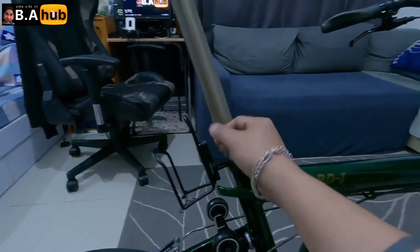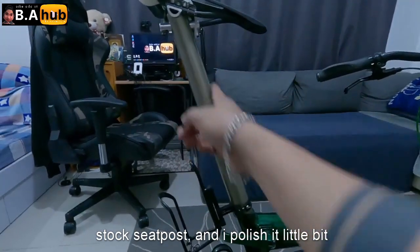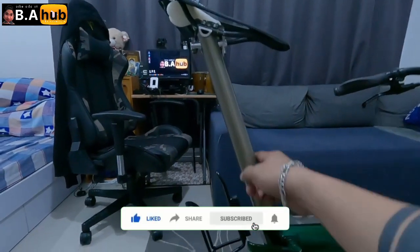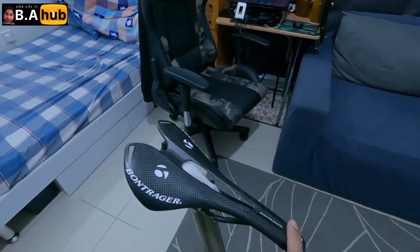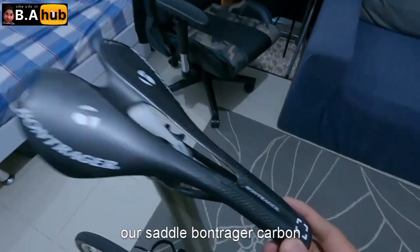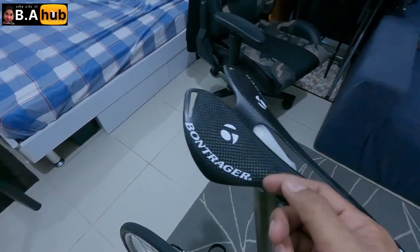Tapos ito — stock niya rin lang din, pinalish ko lang ng konti. Stock talaga ng Birdie. Tapos this is carbon naman — naka SMP tayo dati, pero ipagpalit ako, trip ko to mag-carbon. Ito yung tatak — carbon saddle.